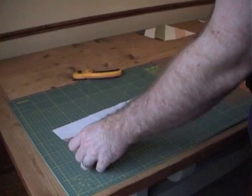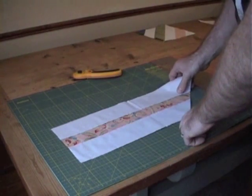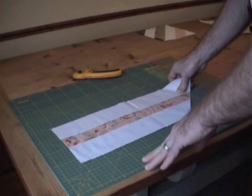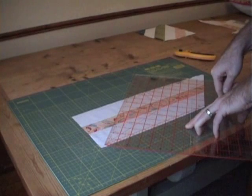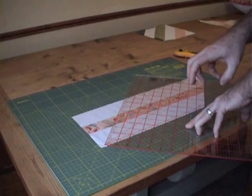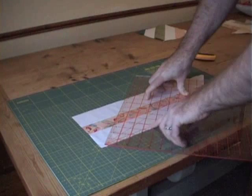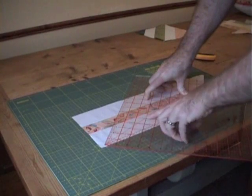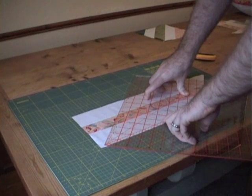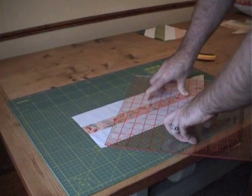Once you've stitched your tube together, give those seams a press to make sure it's nice and flat, and then you're ready to make the first cut. Using a large square ruler — this one's fifteen and a half inches but a nine and a half inch ruler is big enough — you want to line up the 45-degree line along your bottom seam. Don't line it up with the raw edge of the fabric; it's actually your stitched seam that you line that 45-degree line to.